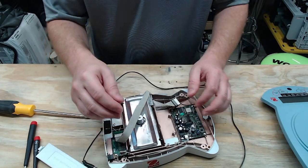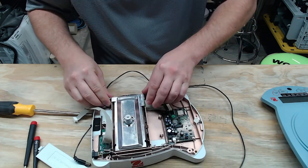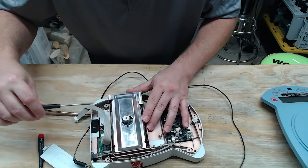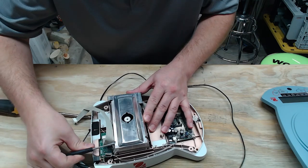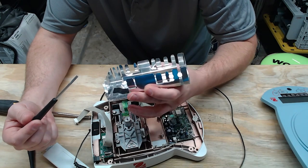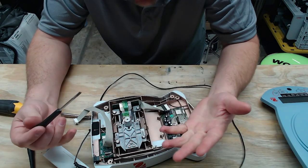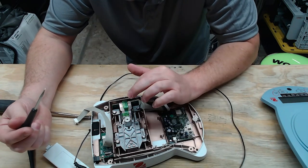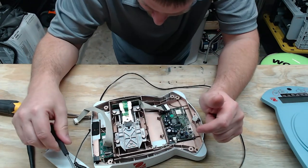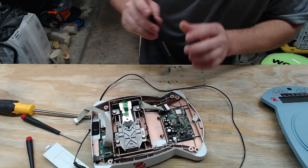After removing a metal shield — likely used for shielding the measuring components from interference, given the minute values involved with the load cell — we're down to the load cell itself. I'm going to pull it out so we can see it and then explain what a load cell is.